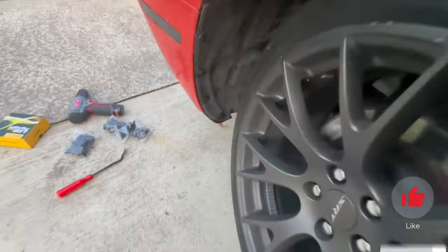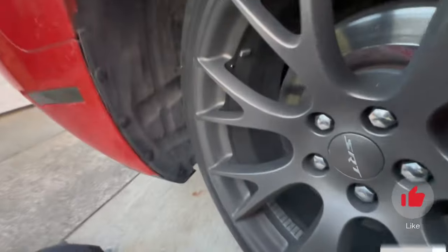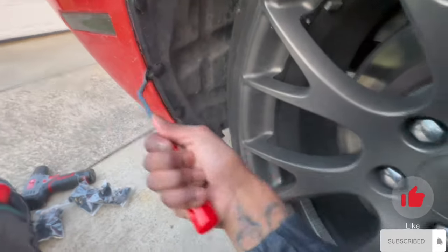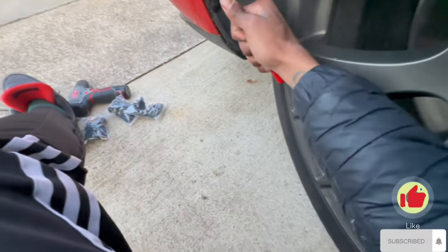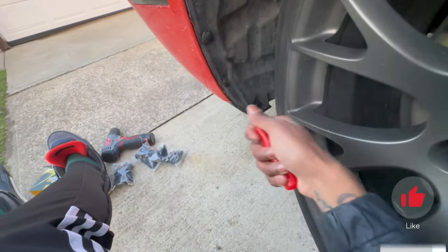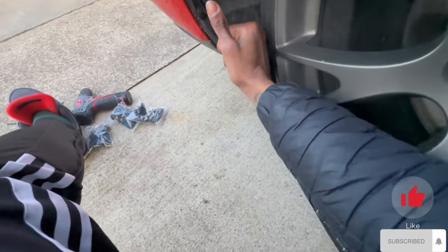Now we're going to the other side, so I need to turn the wheel the other way. Let me sit down and start with these clips — same process y'all. Take out your four clips on each side and do it from the inside like I said, just so you don't chip your paint. You do it this way, not that way.